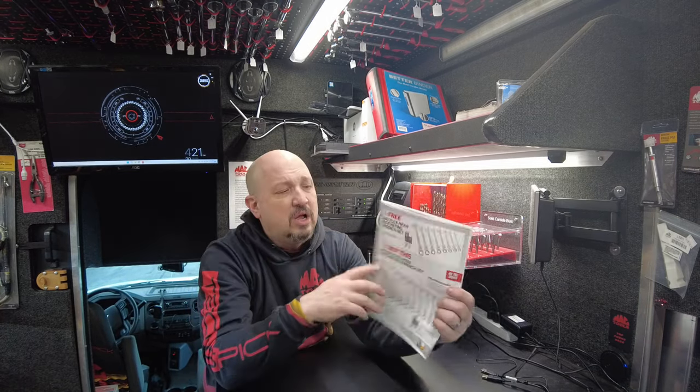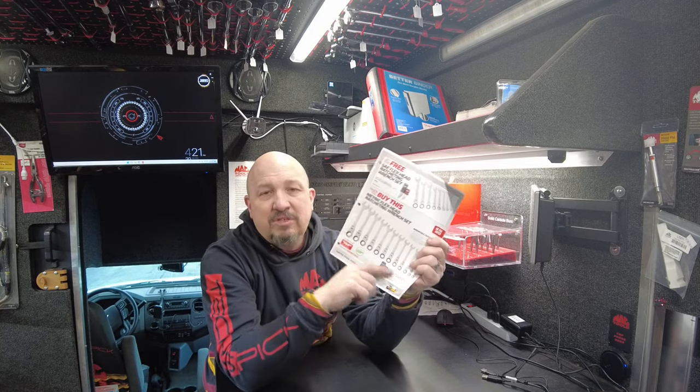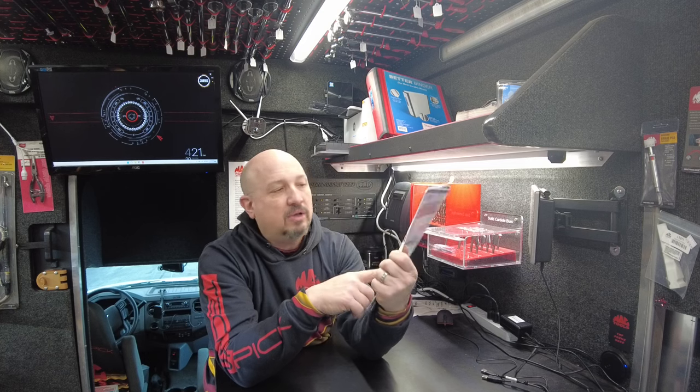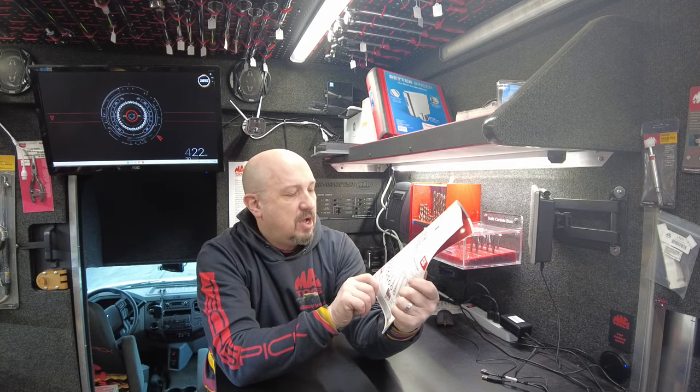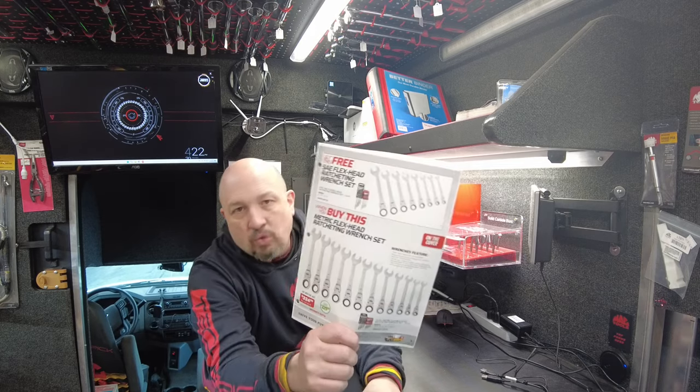The thing on the cover, the ratcheting wrenches — the Flex Head wrenches — I did not receive mine. They are on backorder, supposed to come in a couple weeks. I only ordered a few sets. If you want this, you need to reserve it. $325 for this set, savings of $229.99 for both. Great deal on the ratcheting wrenches right now.